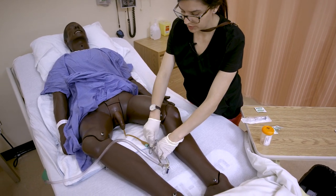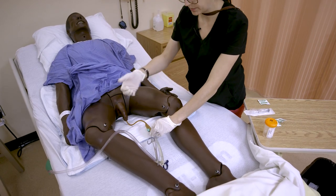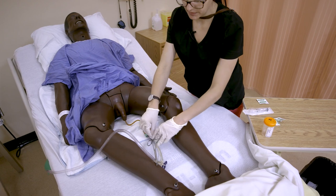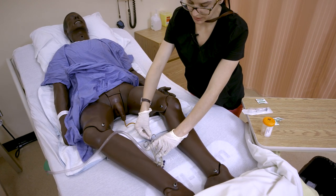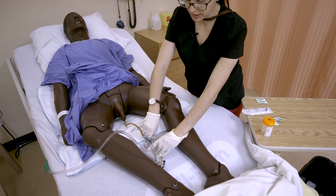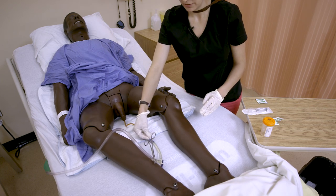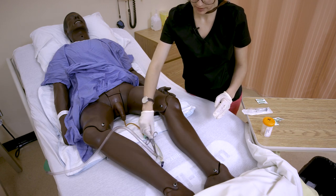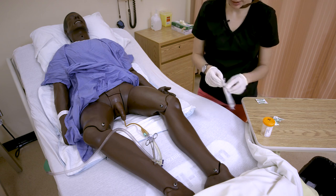You don't want to disconnect the system — you might wonder why not just pull it apart and put the catheter into the sterile specimen container. But we want to keep a closed system as much as possible with a Foley catheter, because opening the system creates potential for introduction of microorganisms. So we clean that port really well and let it dry for 30 seconds.